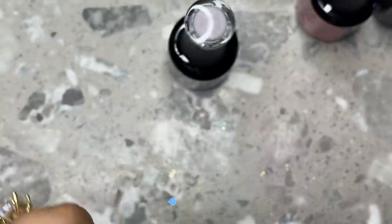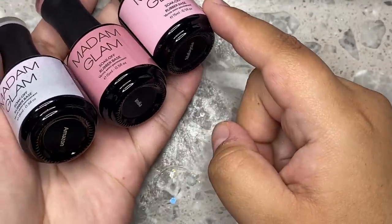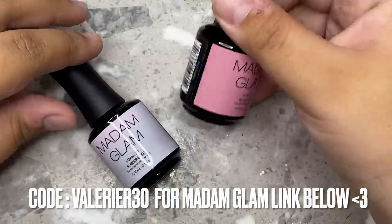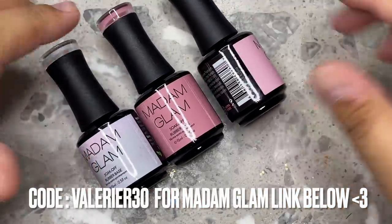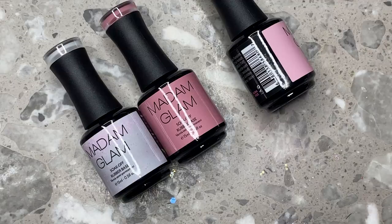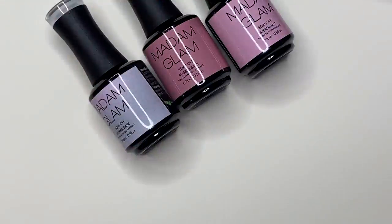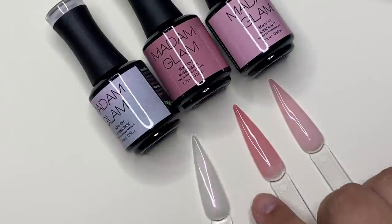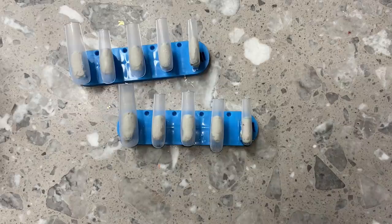I've already used them so much. That's the second coat of the last color and this is what they look like — so beautiful. I will be leaving the link to these down below along with the coupon code you guys can use. I don't get anything from the code, this is just for you guys to save a little bit of money. I'm just letting them cure in the lamp so you guys can see the final outcome of all the colors. That pink color is the perfect nail bed color. Now we're going to be getting into the set.